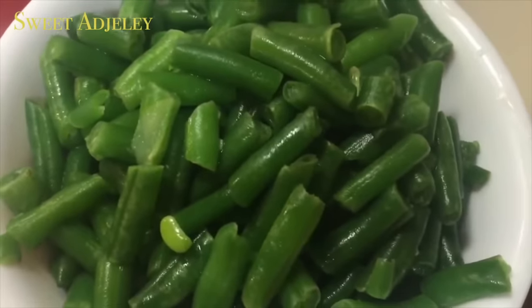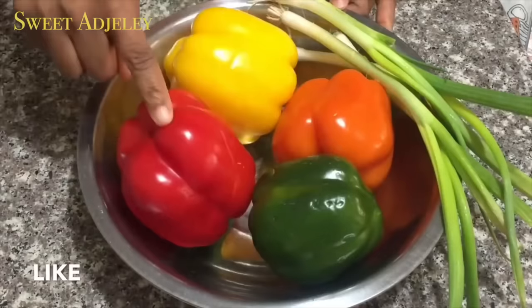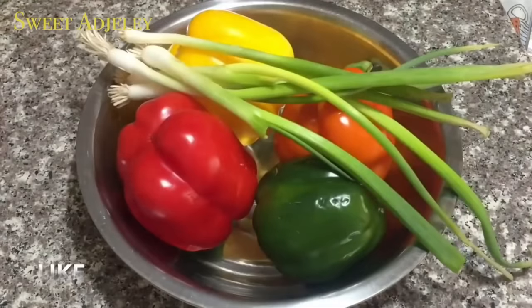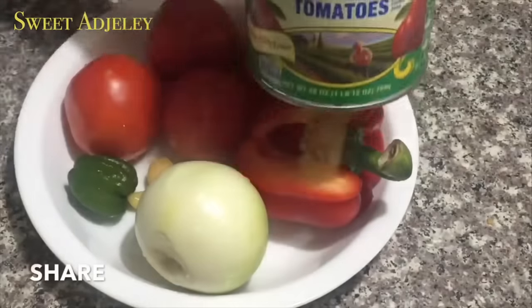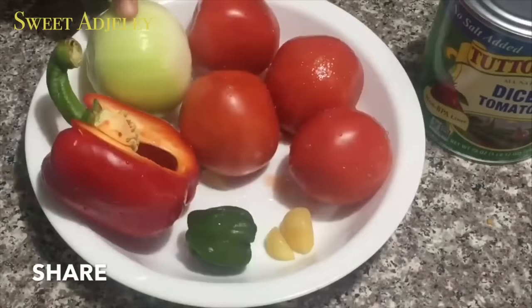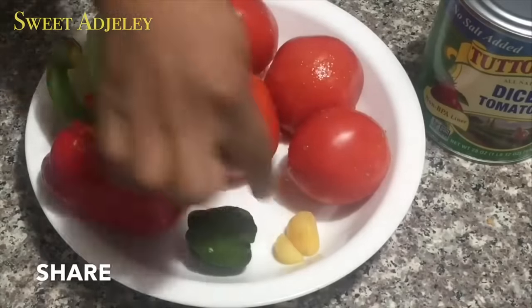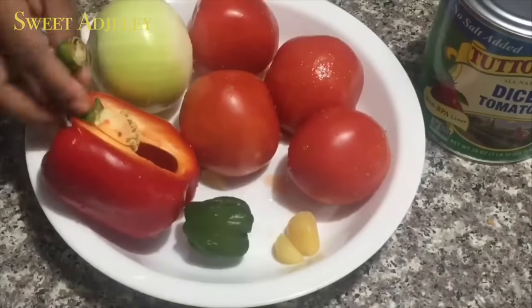Let me quickly take you through my ingredients. I have some string beans, these beautiful colorful peppers in different colors — so you know the stew is going to be pretty — some spring onions, cabbage, carrots, a can of diced tomatoes, one medium-sized onion, four tomatoes, two garlic cloves, one habanero pepper, and a leftover bell pepper that I'm going to blend all together to make my tomato sauce.